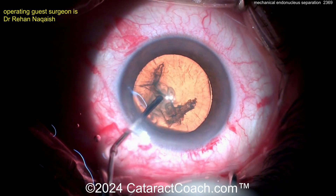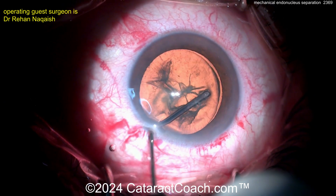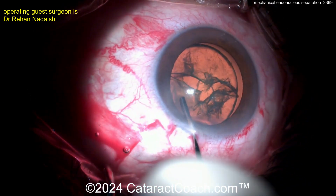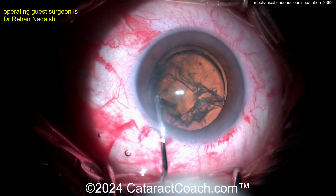So a little bit of — looks like a little hydrodissection, maybe a little delineation there. Not quite. There's some delineation — there's that golden ring. That's certainly a hydrodelineation. That fluid wave separates the endonucleus from the epinucleus shell.